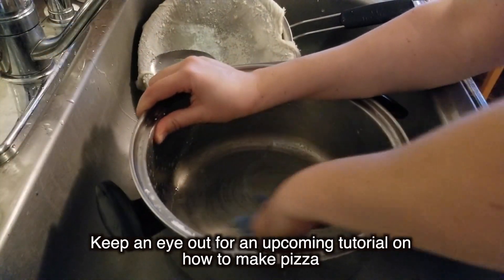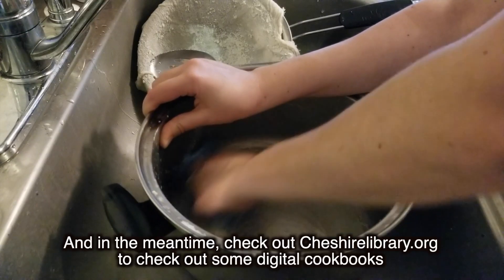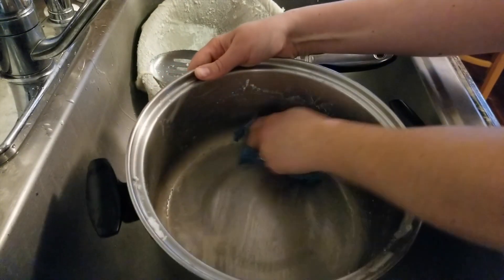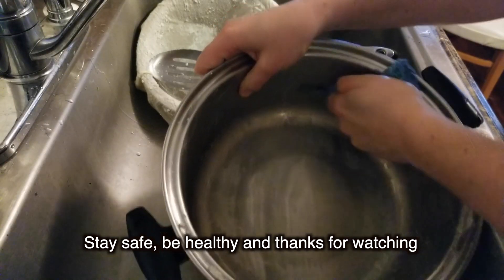Keep an eye out for an upcoming tutorial on how to make pizza, and in the meantime, check out cheshirelibrary.org to borrow some digital cookbooks. Stay safe, be healthy, and thanks for watching.